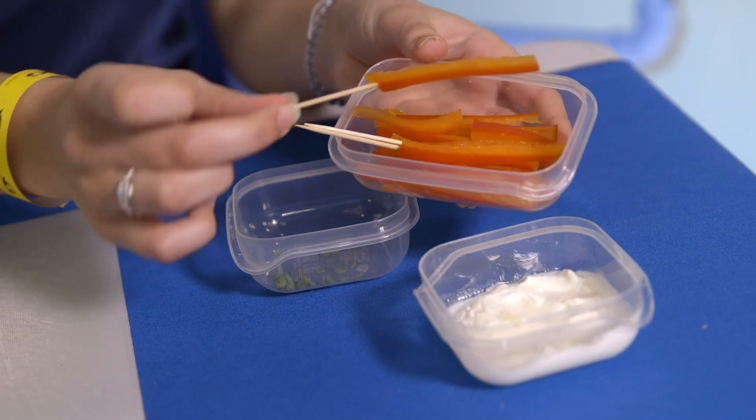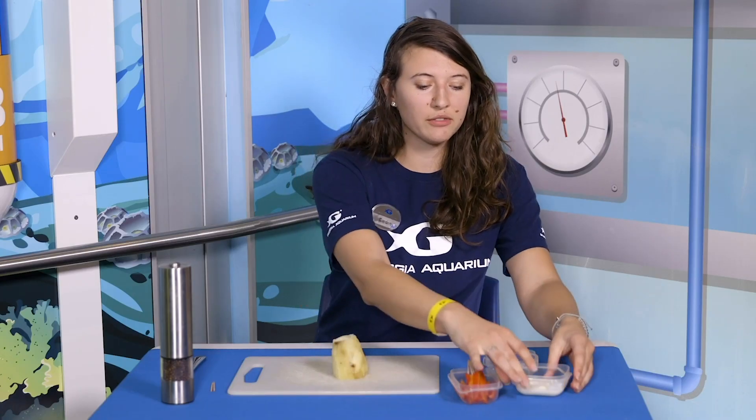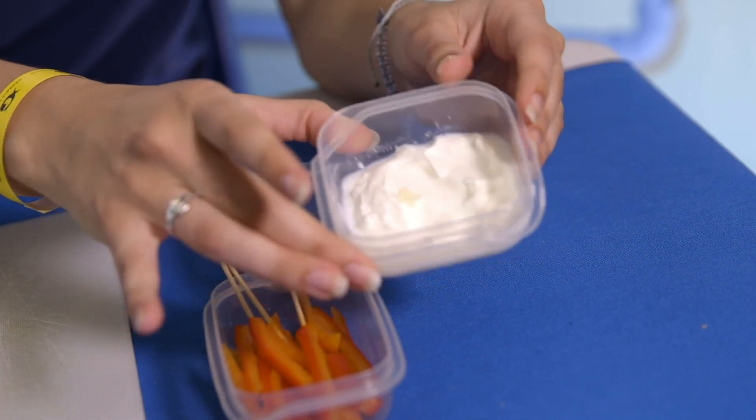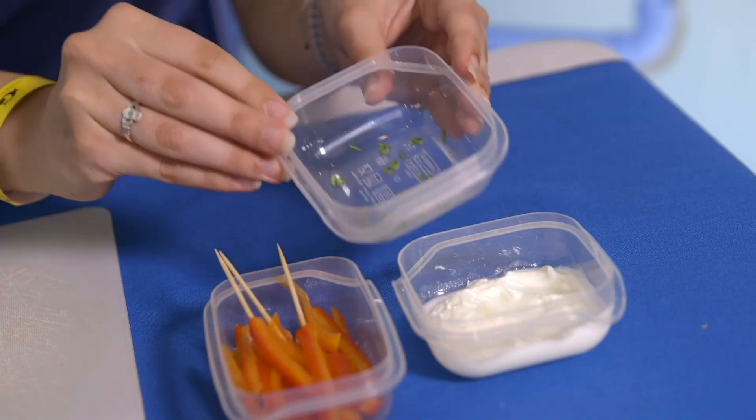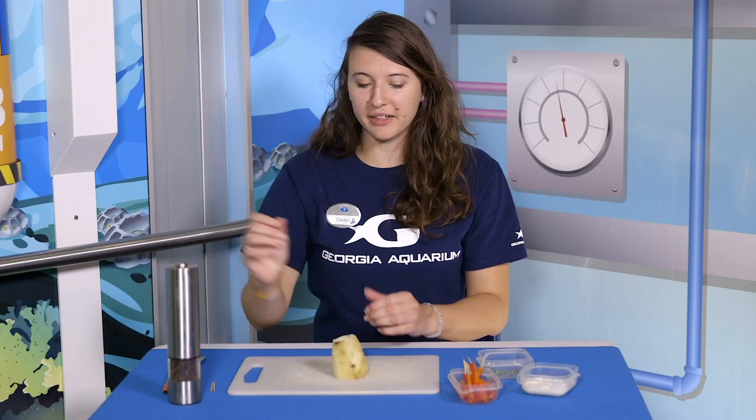The other materials we're going to be using are some very thinly cut red pepper slices. I also have some sour cream, and we're going to be using some green onions as well as some black pepper.